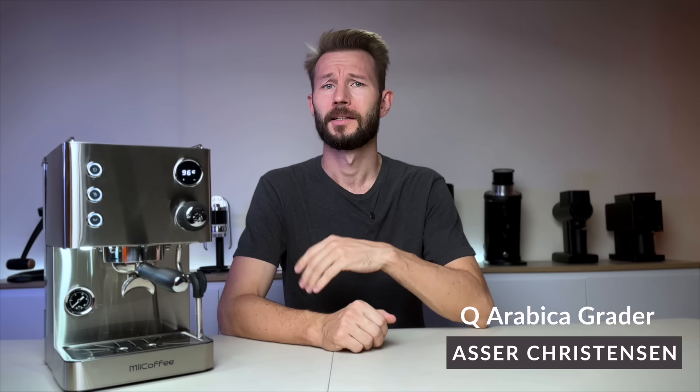Here it is — the Me Coffee Apex espresso maker. On the surface it looks like a pretty standard espresso machine, but I think it's actually a much more interesting device that deserves some special attention.